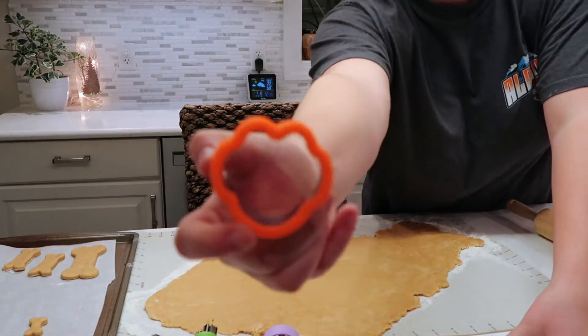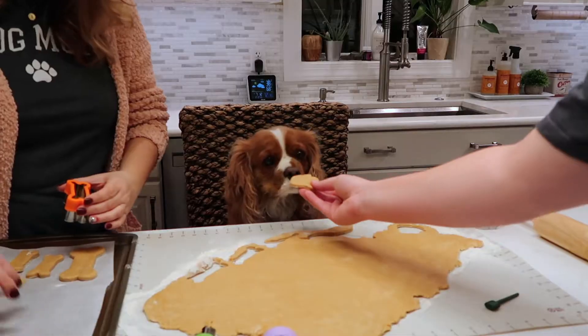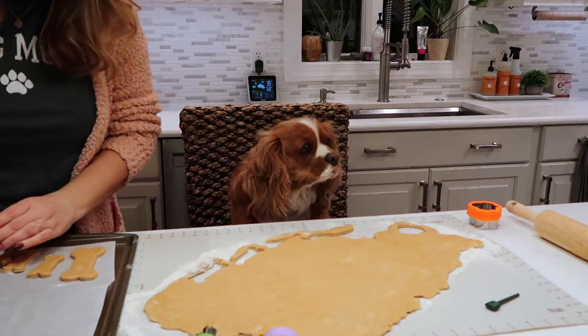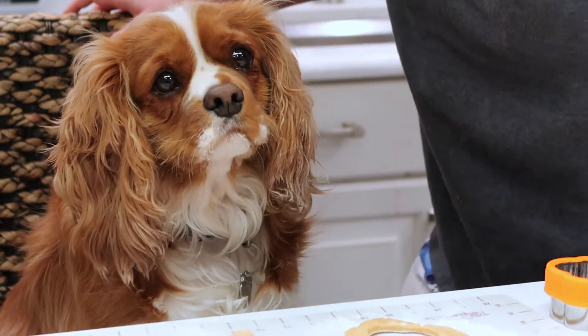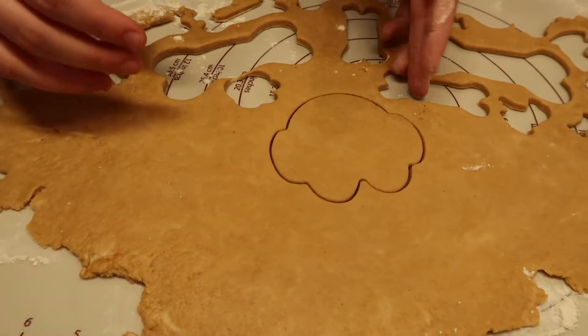We got these cookie cutters from Amazon. You know it looks like a monkey. Well, I swear it's a dog print. Oh my god! That looks slower. They do look like monkeys.